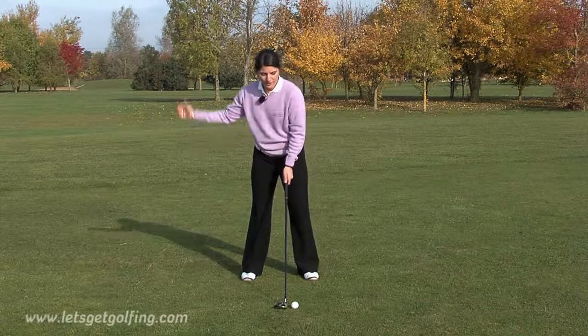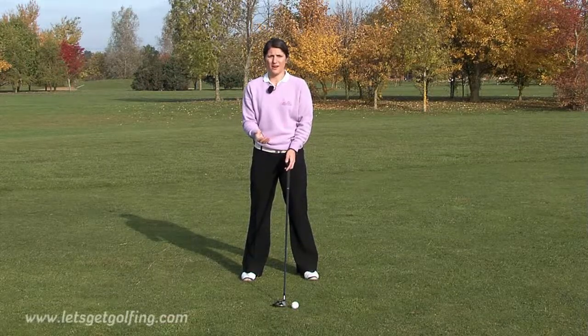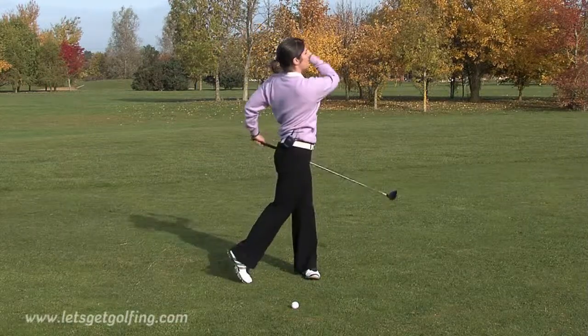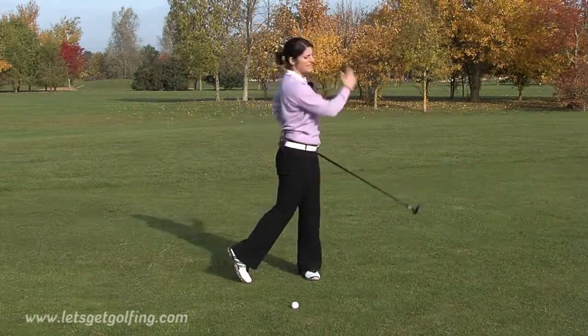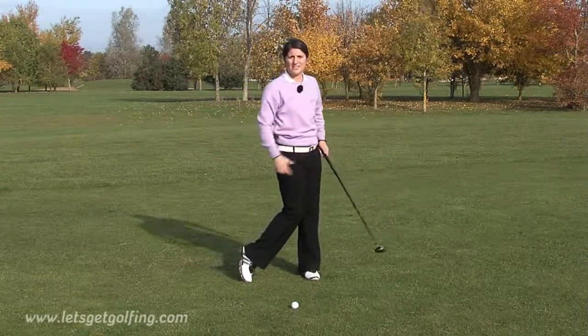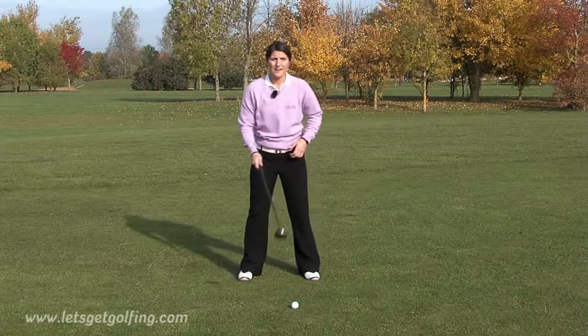The feeling to have when swinging with a fairway wood is to make a nice smooth swing. Don't try and hit the ball too hard, don't force it — make a nice smooth swing where you feel your weight transfer onto your left side. It's just the feeling of trying to graze the grass a little bit, trying to brush the grass underneath the ball. So we'll give that a go.